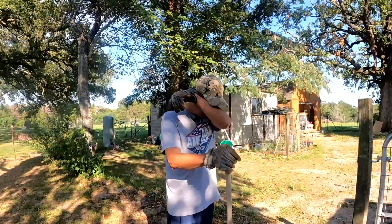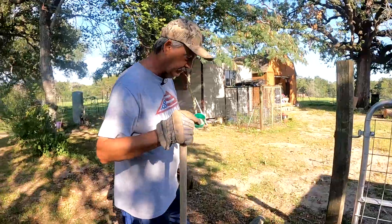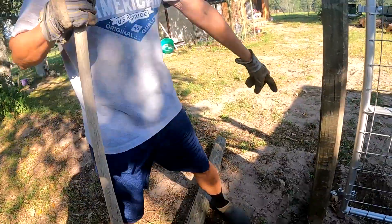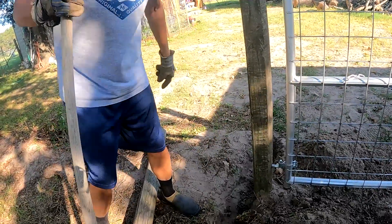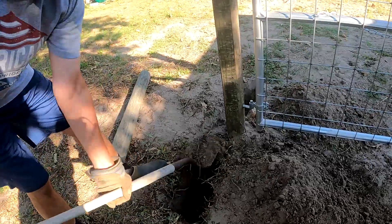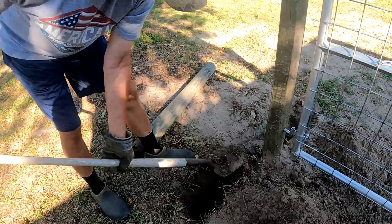We're out here working on this fence. We're going to put this brace in the ground — kind of what we call a hidden brace. We're going to bury it in front of the pole, so when it pulls against it, it's going to hit this board, and the sand will hold everything in place. As you can see, it doesn't take much to dig out here — the sand is so soft.